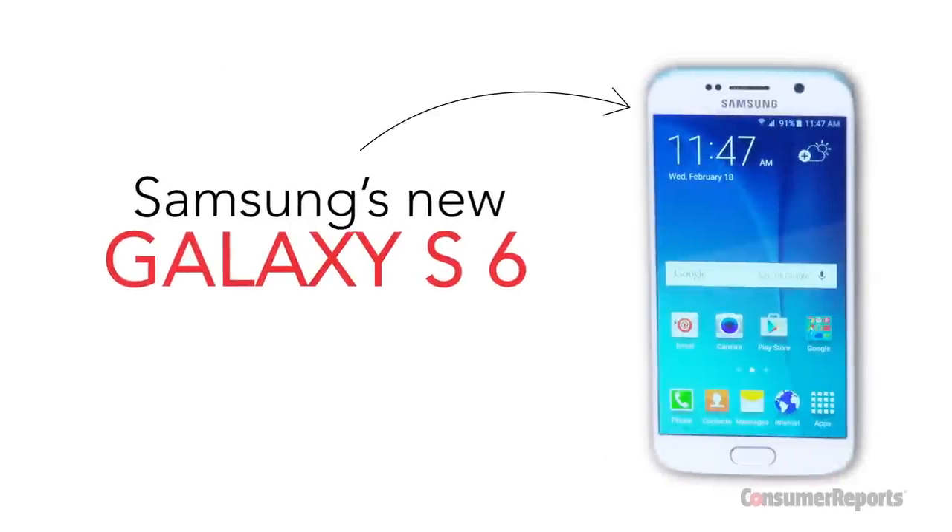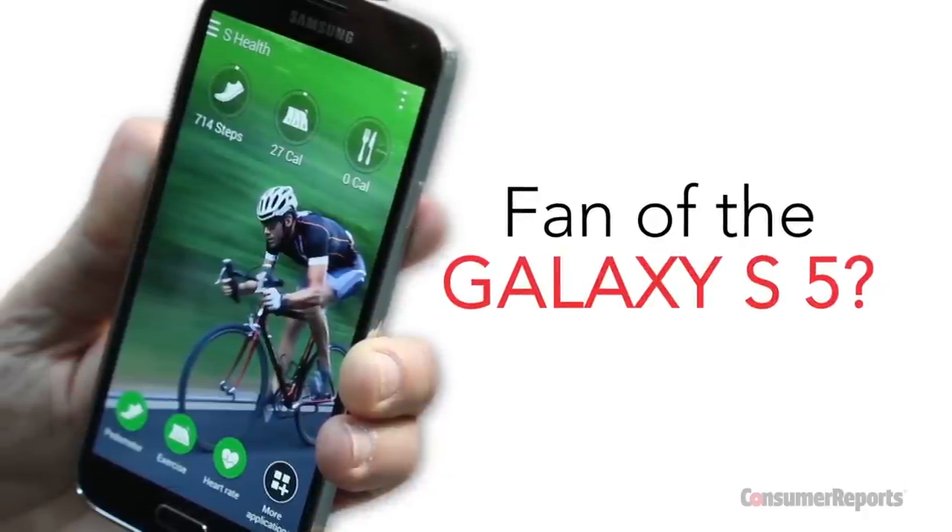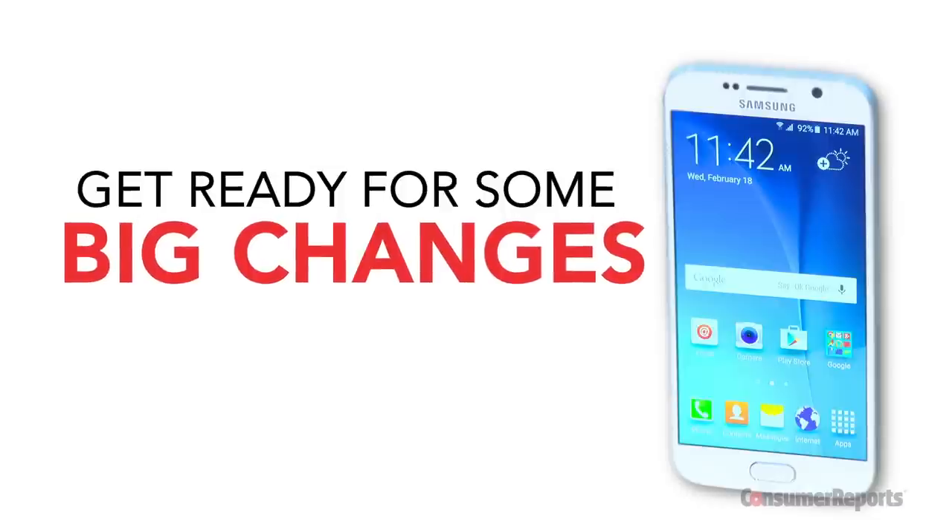Samsung's latest version of its Galaxy smartphone line is the S6, and if you're a fan of the S5 — Consumer Reports' top-rated smartphone — get ready for some big changes.